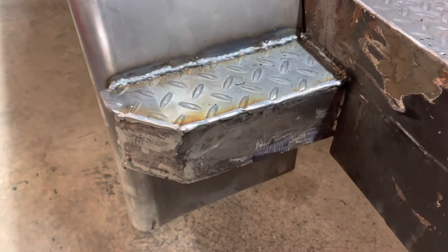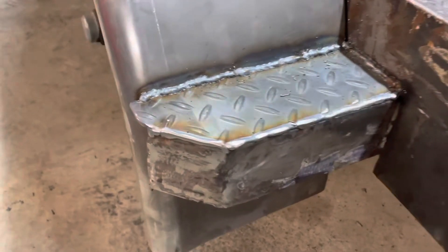I like how that turned out. It's a good welder.